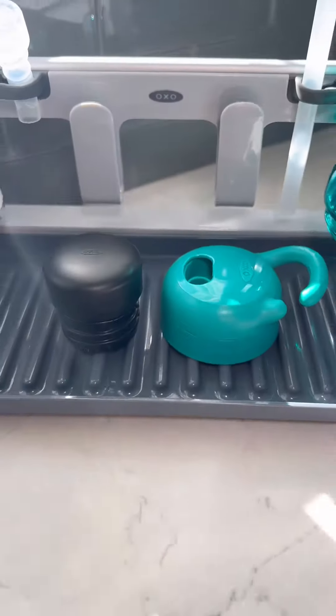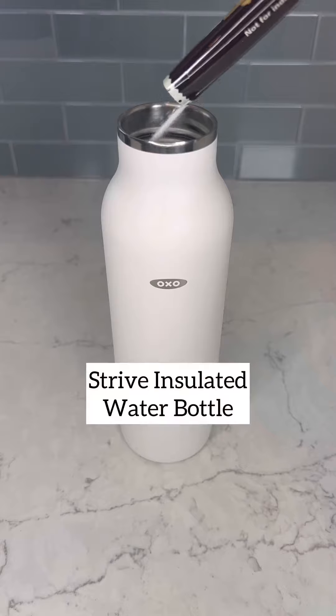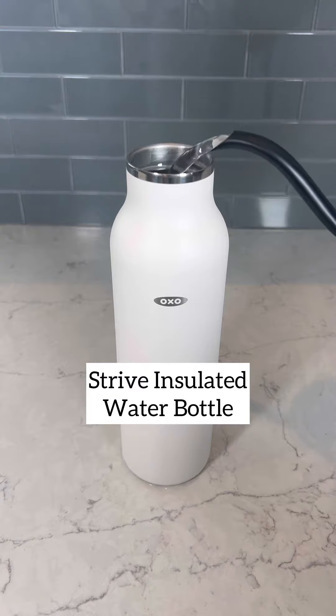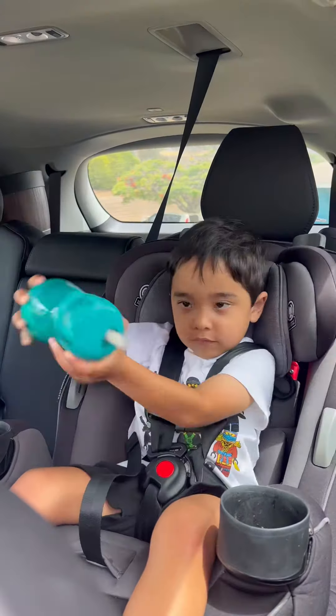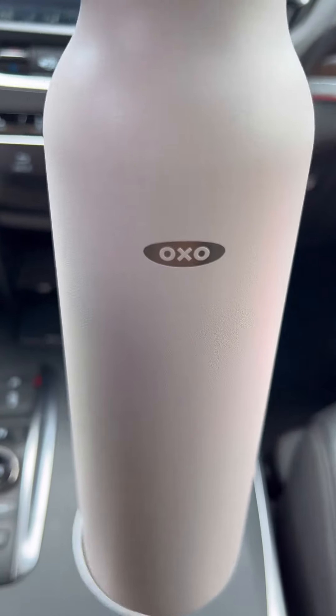It keeps them elevated for sanitary drying, and it looks so nice on my counter. Love my water bottle — it keeps my drinks hot or cold the entire day. No leaks, no drips, even in the car, so no worries. And my favorite part is that it fits in my car cup holder.